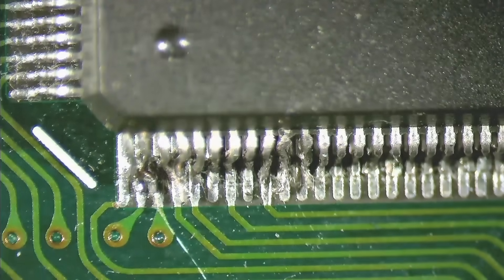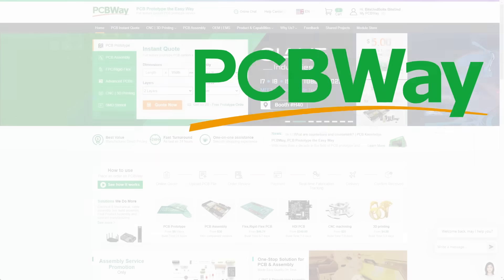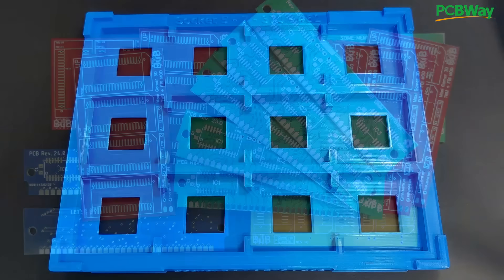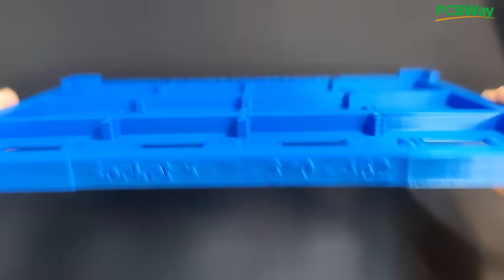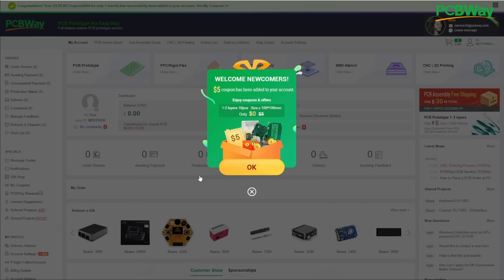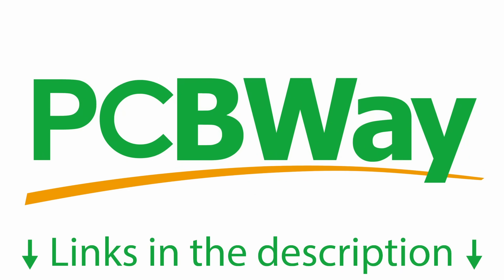Before I start fixing the IDE port and the IC, a quick word from PCBWay, the sponsor of this video and the supporter of many of my projects. PCBWay is the perfect partner if you are looking to turn your ideas into reality. They offer a range of services including manufacturing of various printed circuit boards, sheet metal fabrication, injection molding, and 3D printing. You can directly order any of my projects from the shared project space on PCBWay.com, and if you sign up as a new customer you will get a $5 USD welcome bonus. Links to PCBWay.com are in the video description.